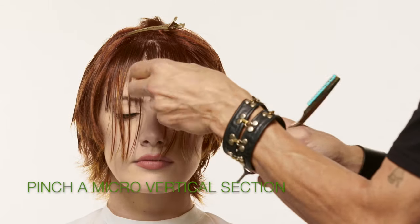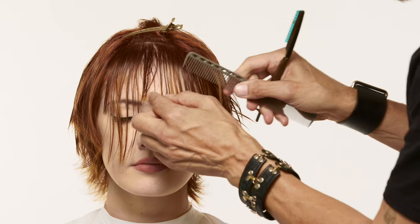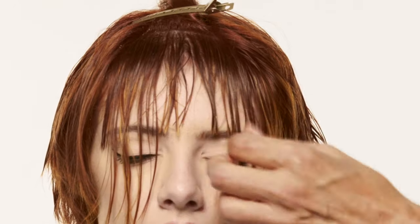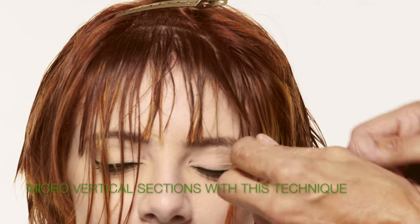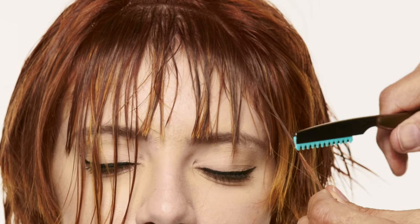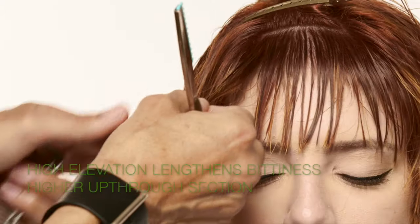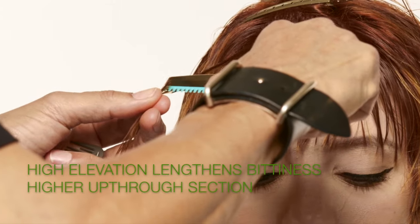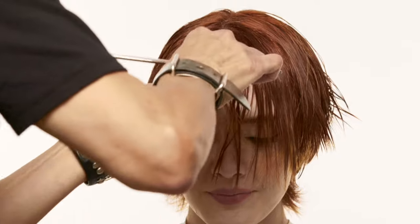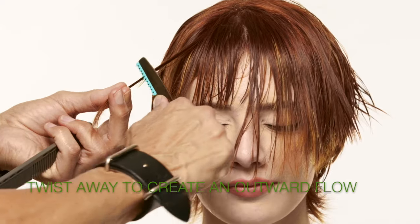Continue up to your next section. I'm going to take a little piece from the center, see where my guide drops out, and take the razor on its flat side. By switching your technique to these micro vertical strip sections you can achieve a more bitty fringe. Cutting with lower elevation keeps the bittiness right on the ends, but higher elevation gives more bittiness through the shaft of the hair. As you get to the last bang section, continue this process. When you arrive at the outer micro sections, twist away from the face to force an outward flow.